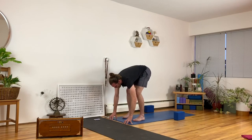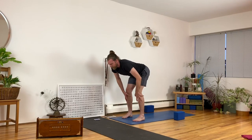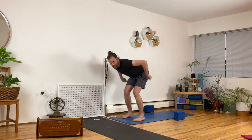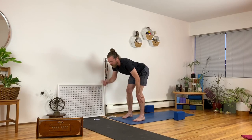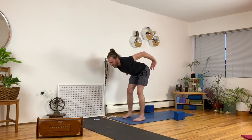On an inhale, lift for a halfway lift position. You can keep the fingers on the floor and just stay there, have your hands to a block, or place your hands to the tops of your shins. Bend your knees forward and move the tops of your thighs back so you get an arch in your low back. Lift your chin so it's away from your chest, push the top of your head forward. Keep the arch in your low back and push your legs straighter.